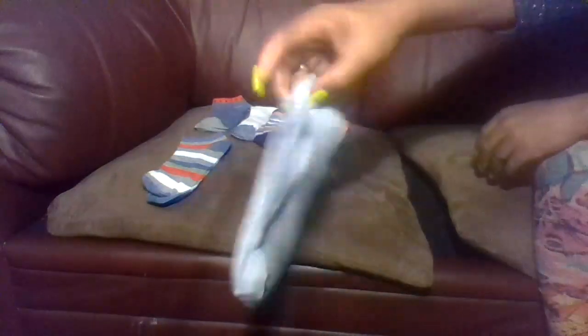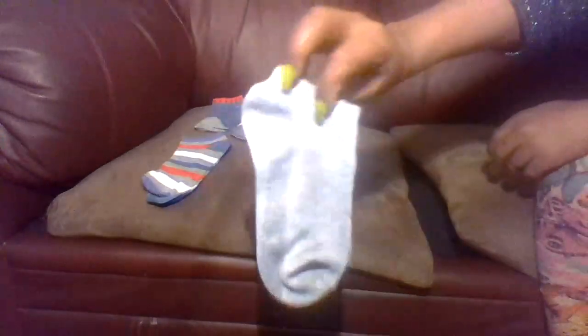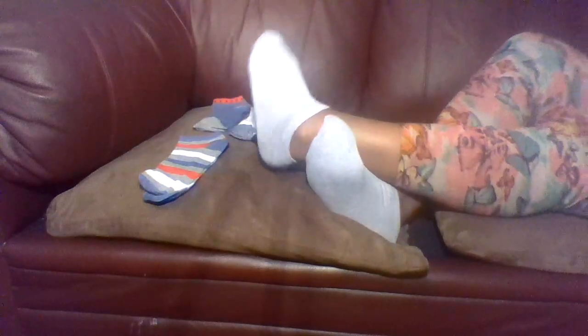Fifth pair of socks — light gray color. Very nice, very, very nice.